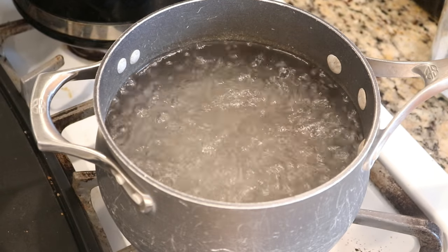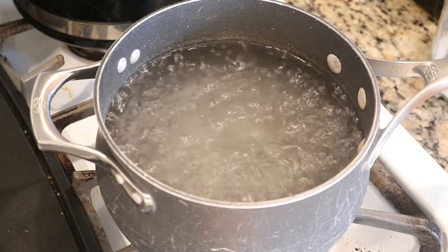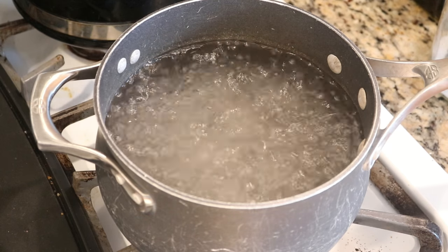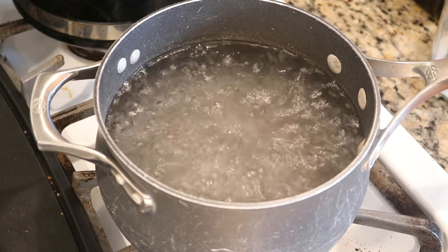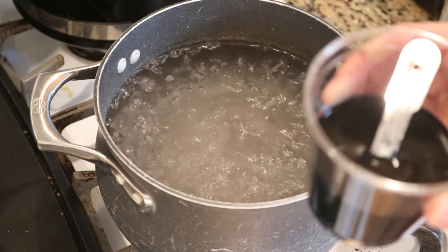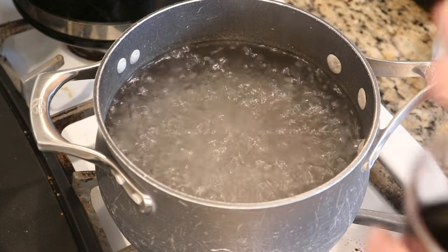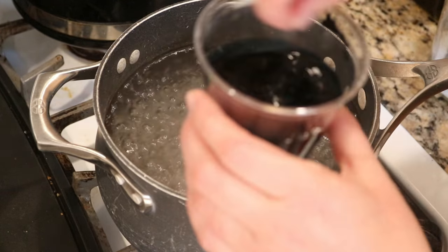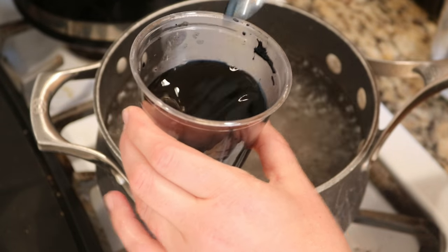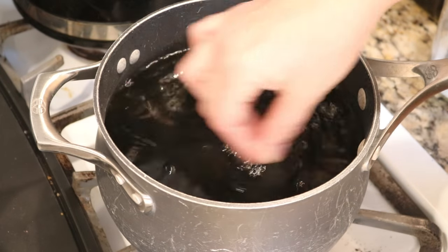While I have dyed a number of wool acrylic blends, doing a wool cellulose based fiber blend is pretty new to me, so I am very curious what the results will look like. I have dissolved a little under half a teaspoon of Wilton's Delphinium Blue in a half cup of water. Stirring it up, and I am going to add this to the pot and immediately start dip dyeing our yarn.